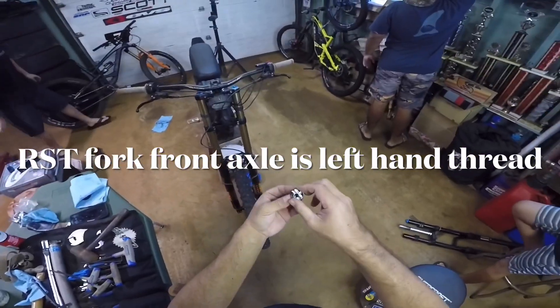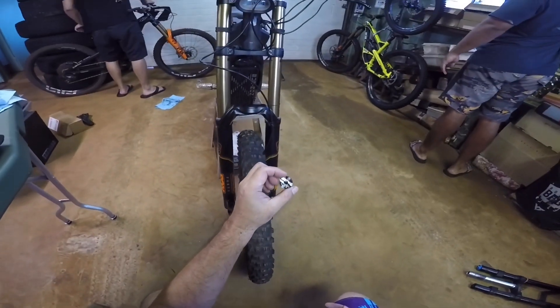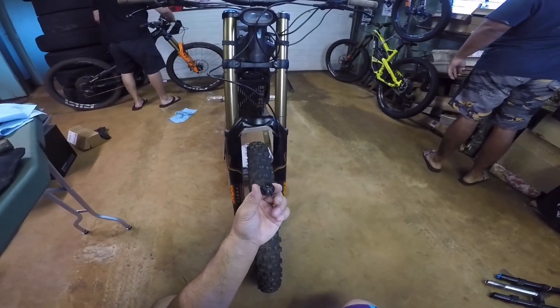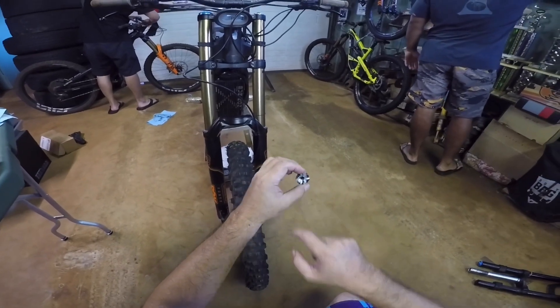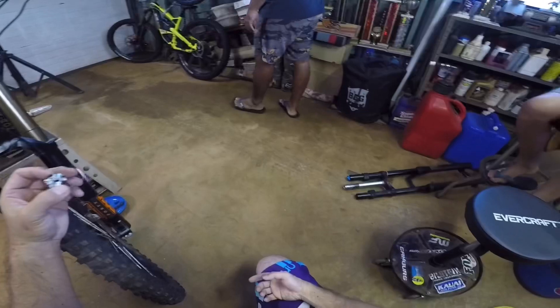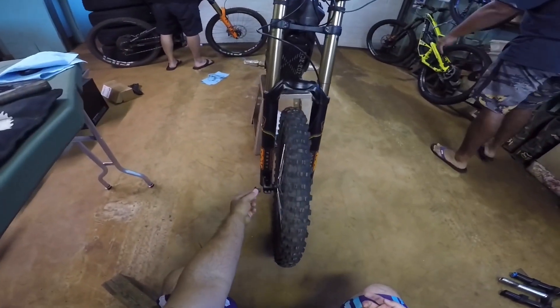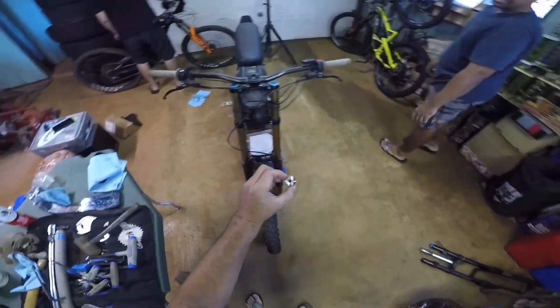Note on the front axle: the lock nut on this side is reverse thread, and we stripped it. I had to grind some slots in them and then hit them with a chisel to get them out. Just remember that — reverse thread on the lock nut on the stock fork, which is dumb.